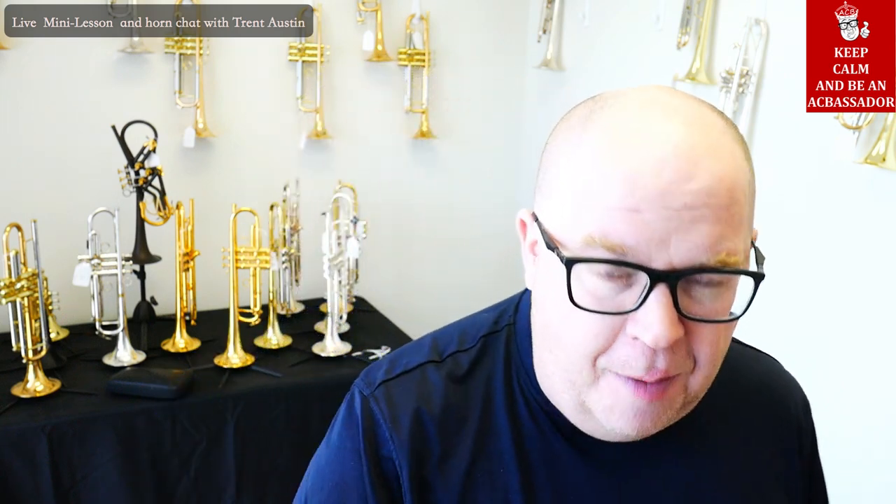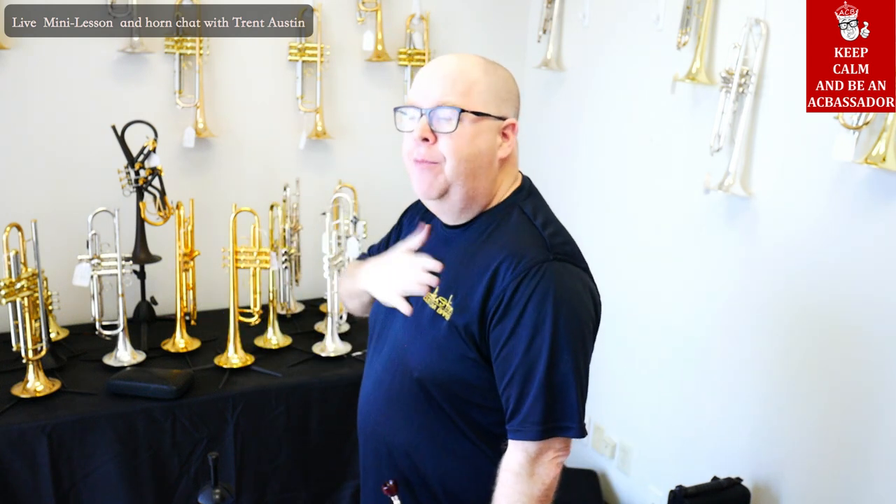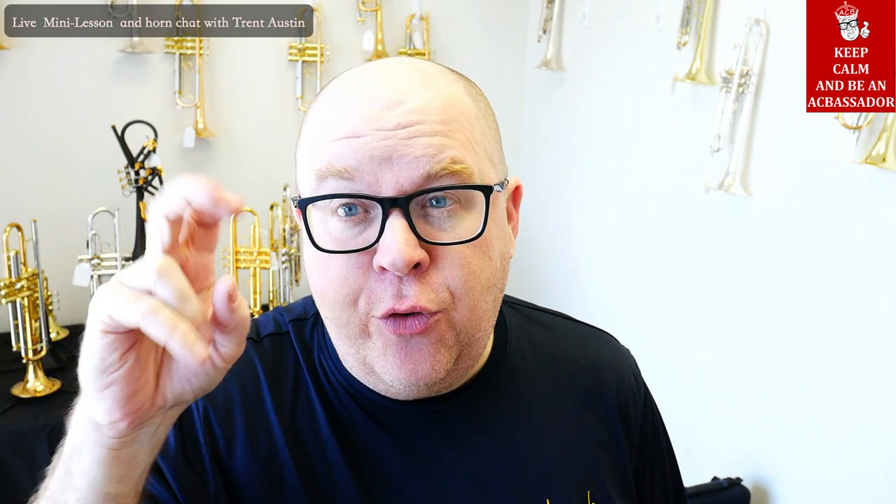I don't use the wedge breath now, even though I studied with Bobby Shew many years ago — maybe 20 years ago, Bobby and I had a few lessons. But one thing I am doing now, just in the past few days, is really taking a better inhalation — breathing a little bit less from the top and a little more from the bottom. It's not as intense as a true wedge breath, but it's definitely a fuller breath.